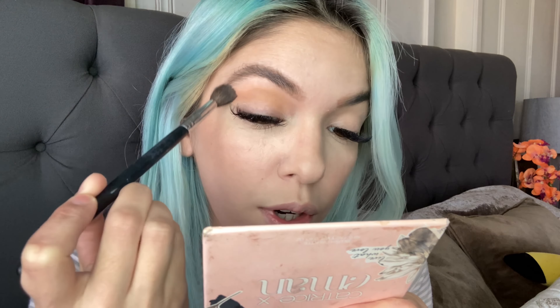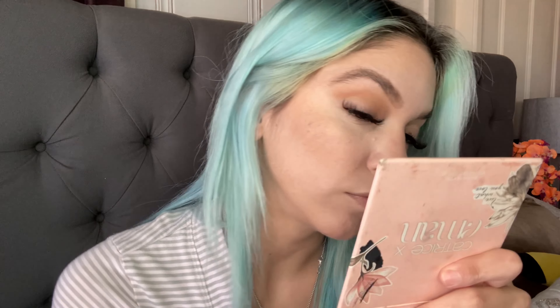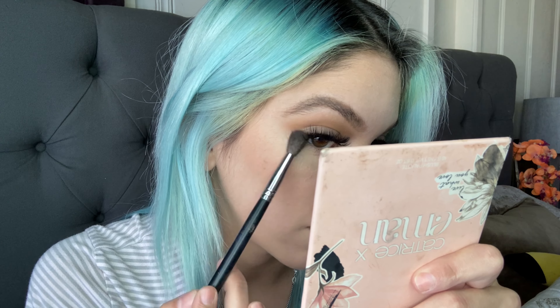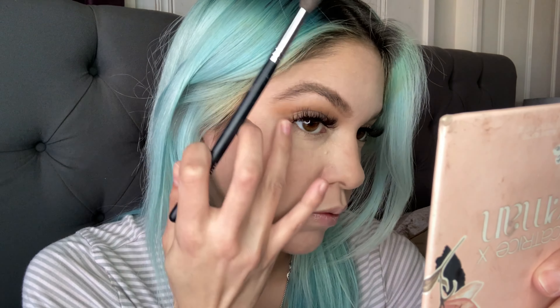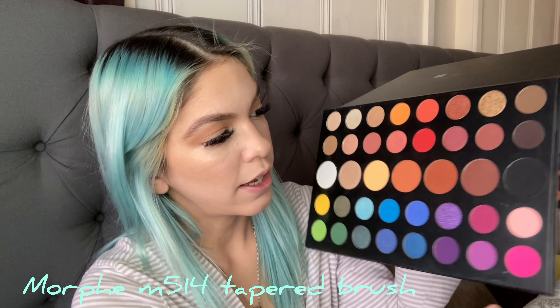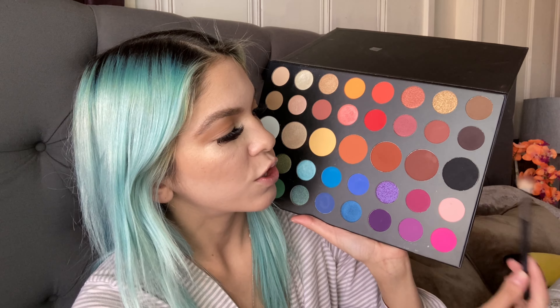I choose this color because it's great as a transition shade and it bronzes up the skin. I'm going to blend this out towards the brow. On the outer corner I'm going to use the Morphe M14 small tapered brush and go in with this purplish, reddish, burgundy color, doing circular motions and flaring it out towards the outer brow.